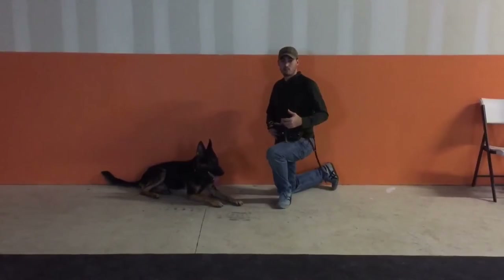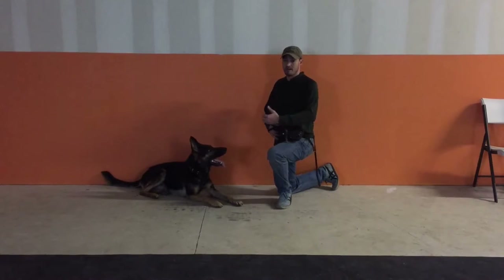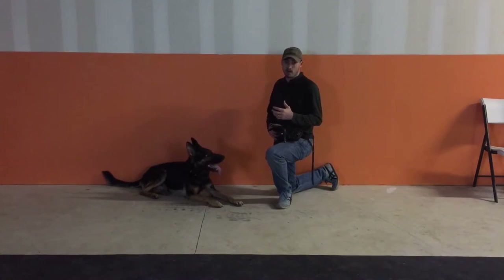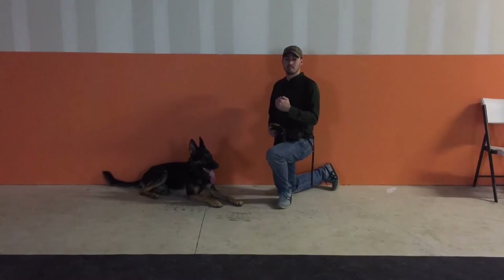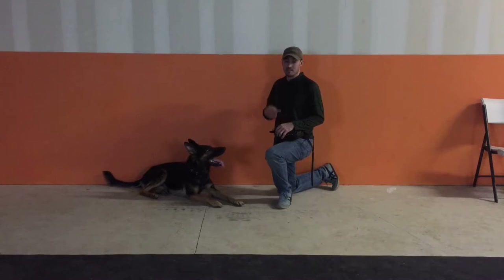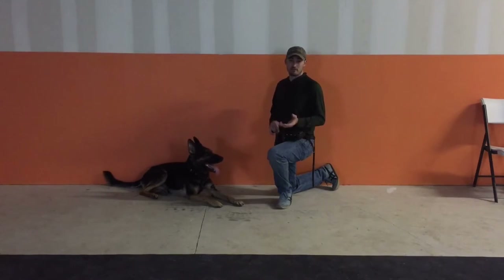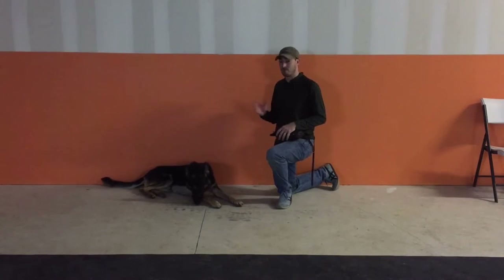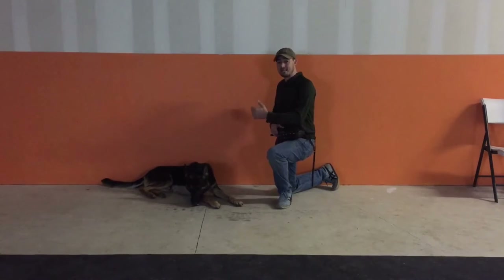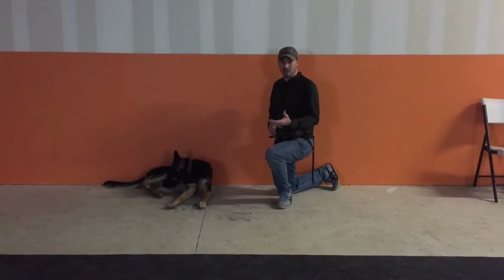Once your dog is pretty comfortable with the muzzle — you can put it on, take it off, mark the behavior, and the dog isn't trying to fight it — it's probably time to move on to the second step: doing obedience in the muzzle. This is really important because most dogs are not clear-headed the first few times wearing it; they're trying to fight it and take it off. Keep a leash on your dog to make sure they're not fighting too much, and take the muzzle off once the dog is relaxed.